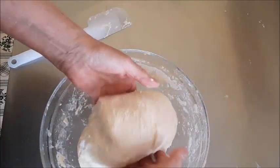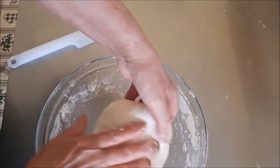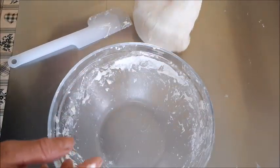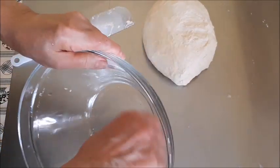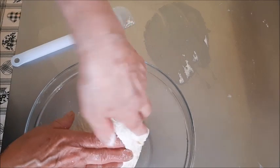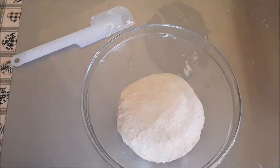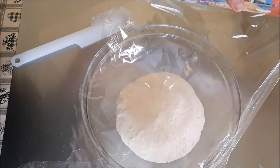Prima di metterlo a lievitare, pulirò questa ciotola così lo metto direttamente qui. Vedete che la maglia glutinica si è già formata - l'impasto è più compatto ed elastico. Ci ho messo un pochino di olio, poco poco, appena per non farlo attaccare. Ora lo copro e lo lascio a temperatura ambiente fino al raddoppio, perché sto facendo il pane in giornata e andrò a cuocere questa sera. Ci metto la pellicola sopra e ci vediamo dopo.